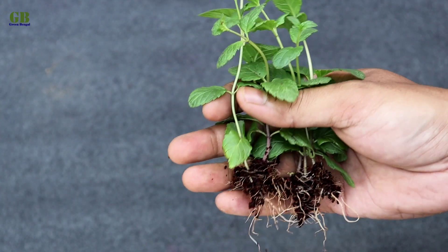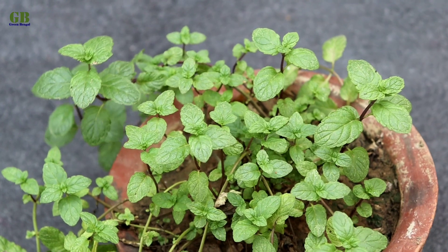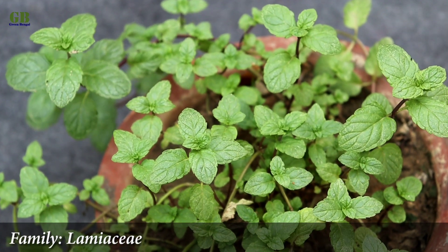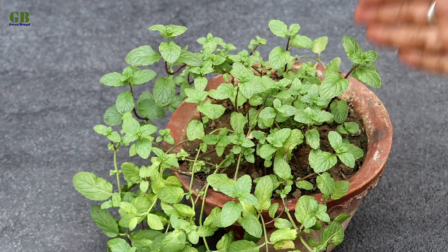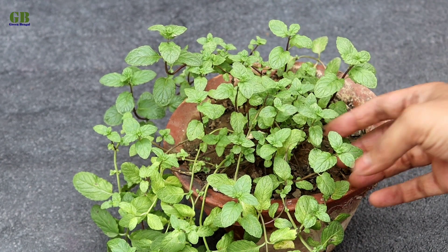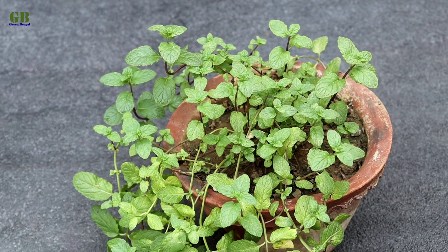Today I'm going to show you how to propagate mint or pudina plant from stem cutting. Mint or pudina is an aromatic evergreen perennial herb in the family Lamiaceae. It has lots of healthy benefits. Pudina is a very low maintenance and easy to grow plant. In this video I am going to show you how to propagate pudina plant from stem cutting.